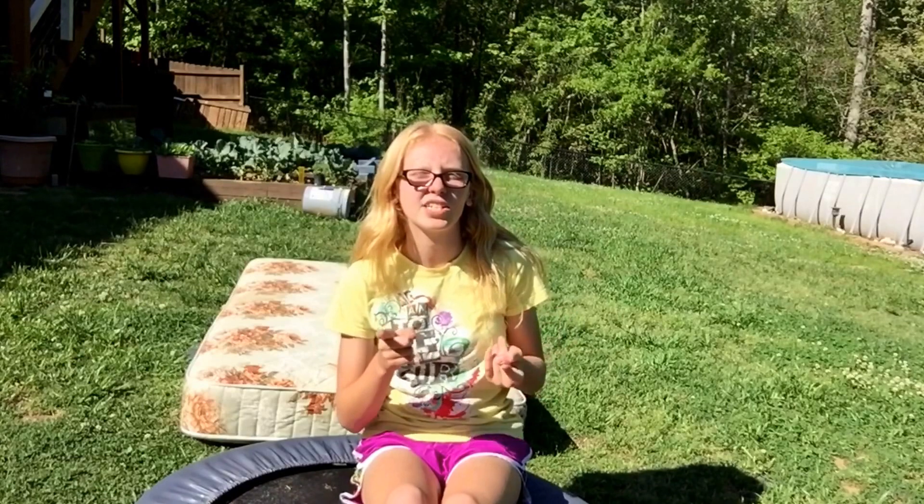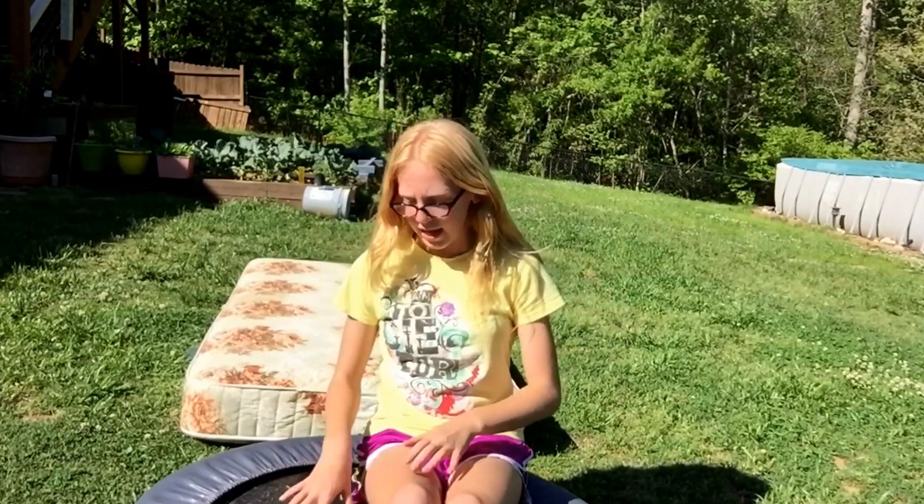Welcome to Tumbling Tuesday. Today I'm going to be doing the Stick It Tumbling Challenge. I've done this challenge before with my family, so if you'd like to check that out, it'll be linked down below. Today I'm going to be using my mini trampoline and a mattress for some of it, for safety reasons. So anyway, let's get started.